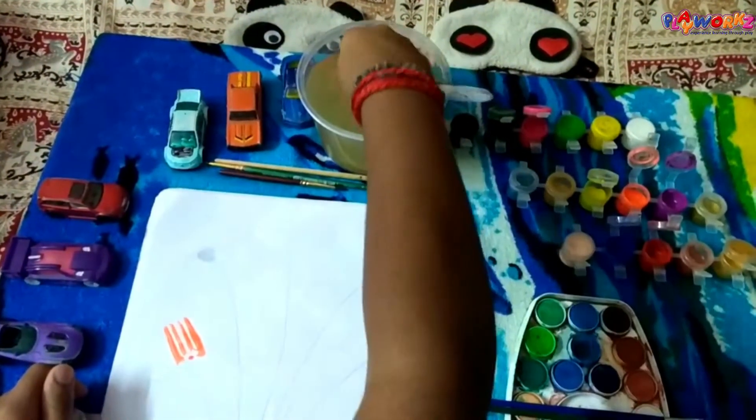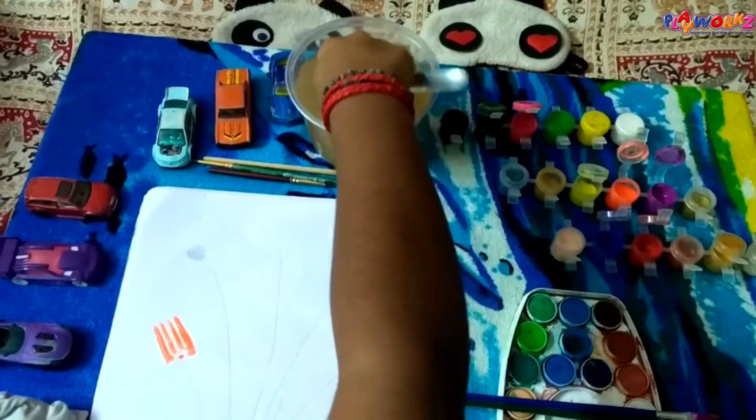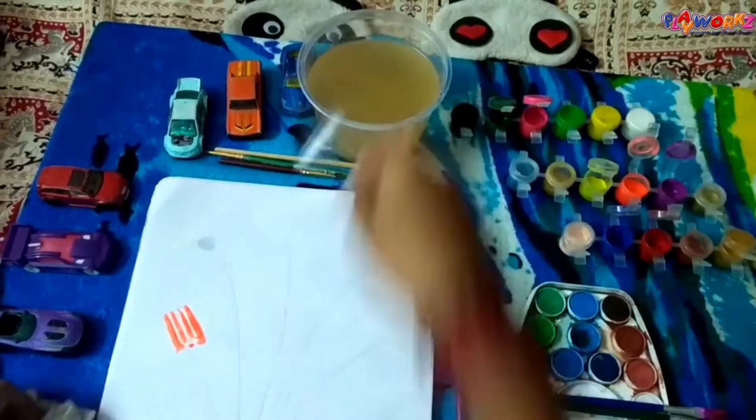Now wash the fork and wipe it with a dry cloth.